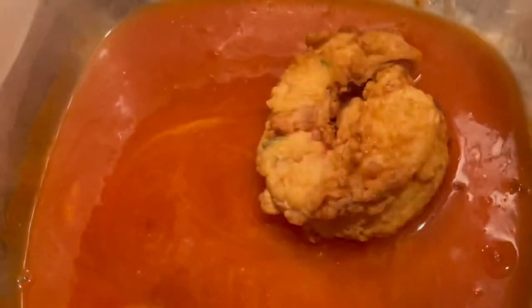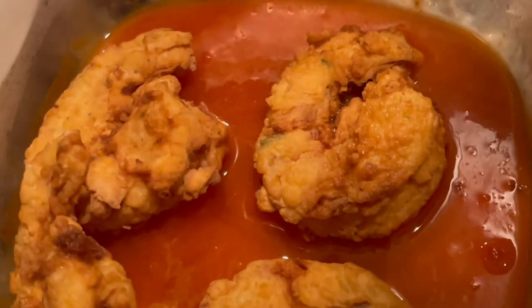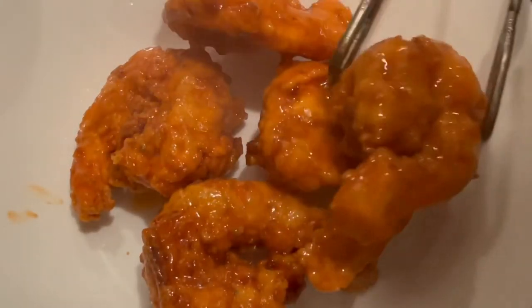Now that our hot sauce is done, we're going to add our shrimp in and make sure we coat it on both sides. If you're already this far into the video, make sure you subscribe! I'm making sure my buffalo shrimp is covered up all nice and well — it's looking good already. Get yourself a nice plate and add the shrimp right to your plate.